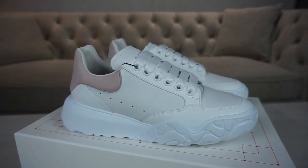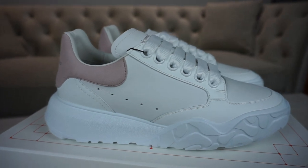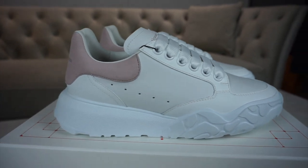Firstly, reviewing the upper — it's a really soft leather. A lot of people sold us their old Alexander McQueens because they were really hard and uncomfortable. With these ones, that's not going to be a problem because the leather is really soft.